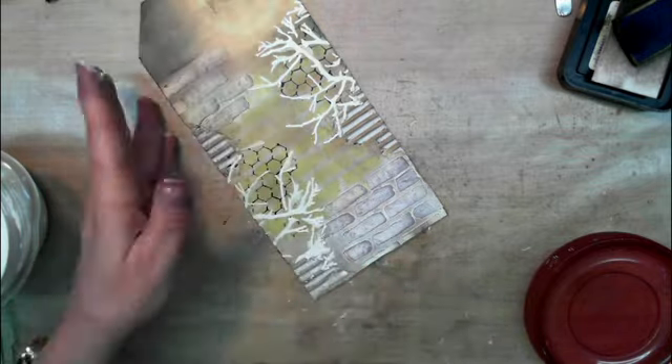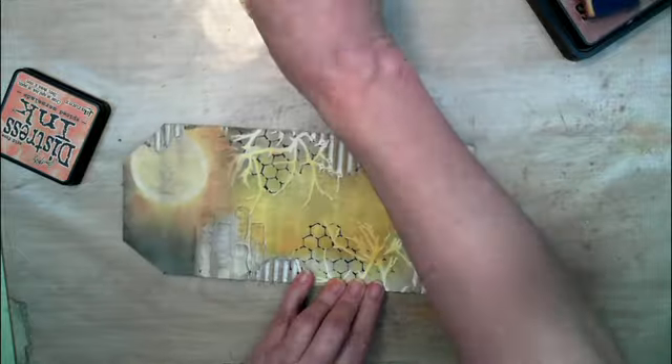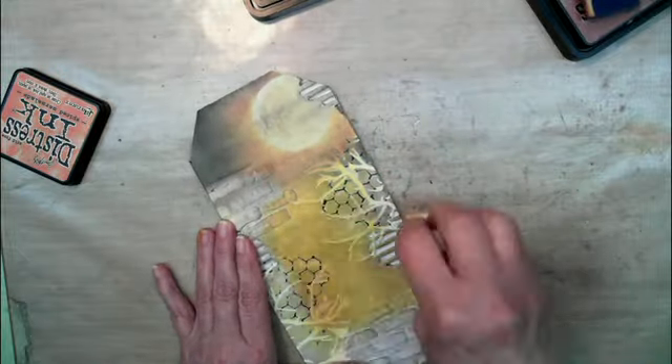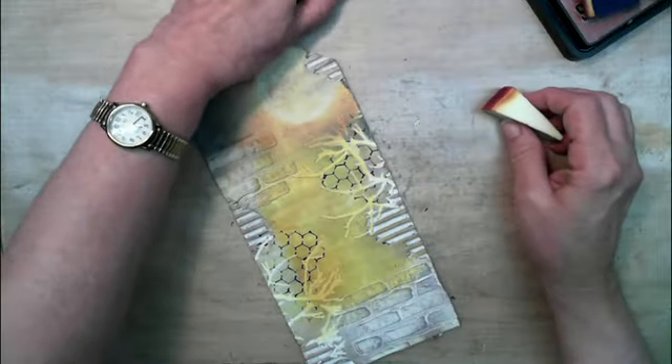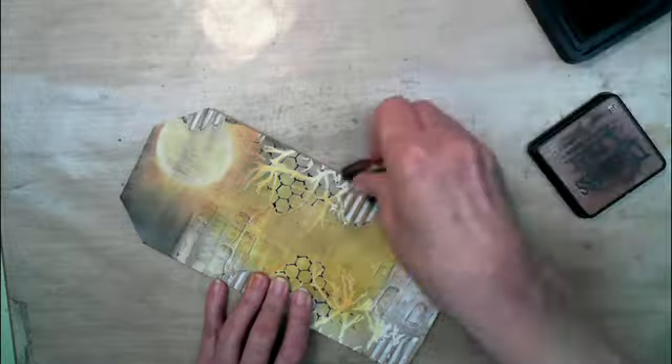Right here I'm just adding some branches and then I'm adding some spiced marmalade and vintage photo to kind of bring down some of that color, like a moonbeam shining through.